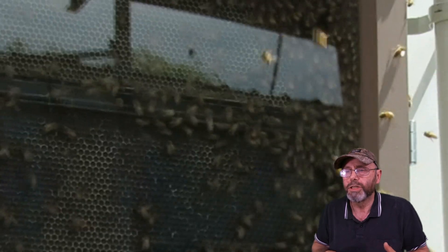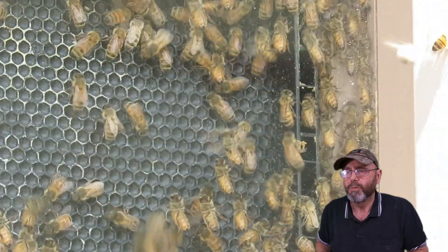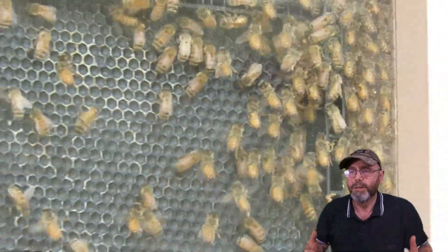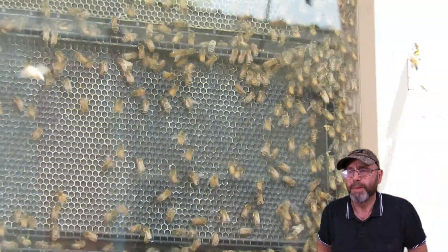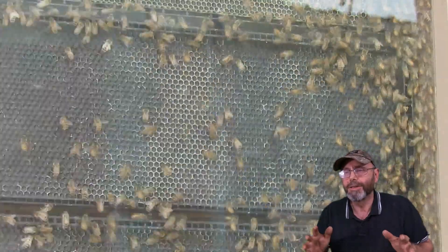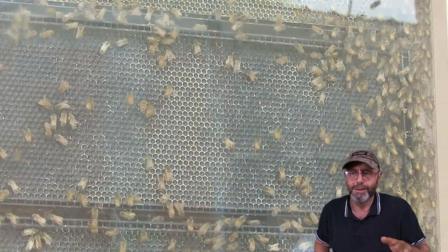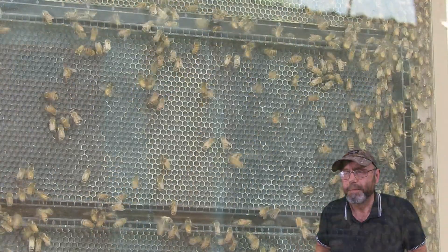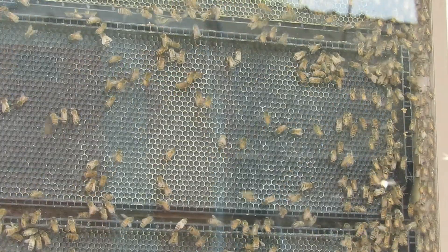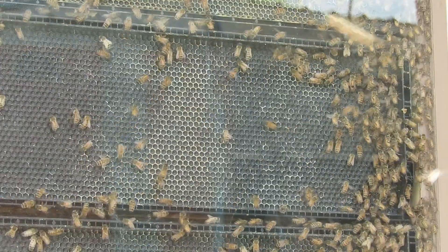As we watch, you can see those bees are moving up the hive away from the entrance and they're all getting a good coat of vapor. At this point we had to back off a little bit because neither of us were wearing masks and we both ended up having a coughing fit — not good, I don't recommend it.